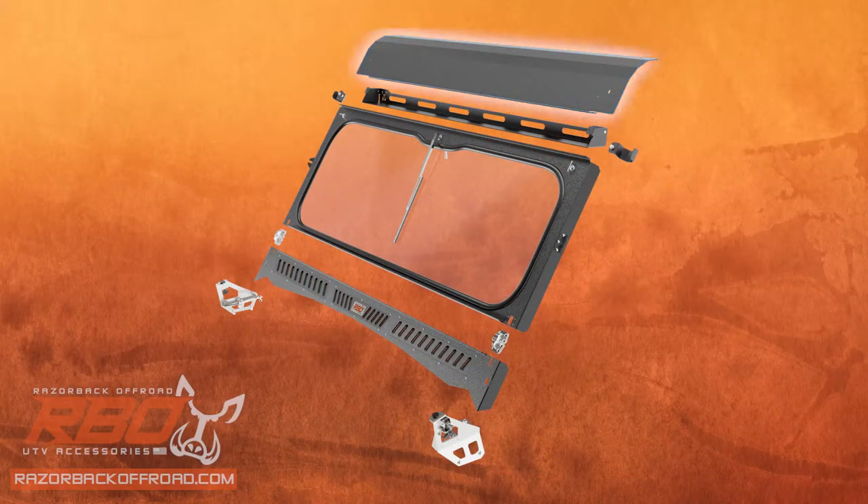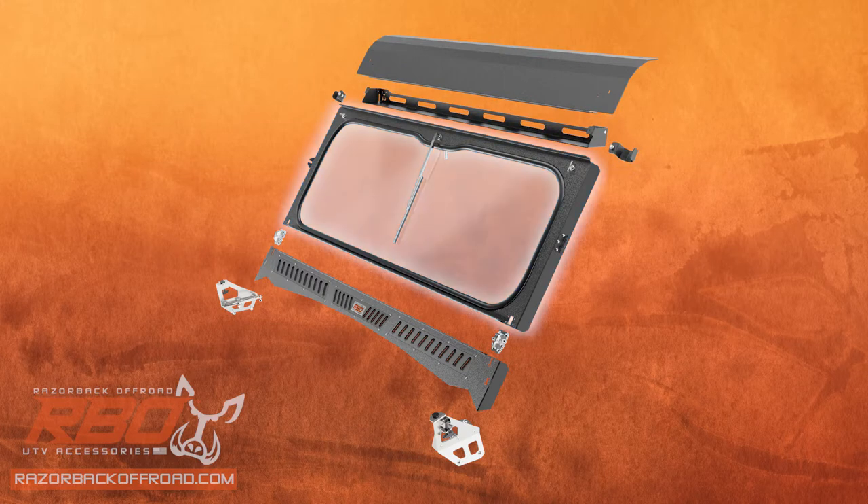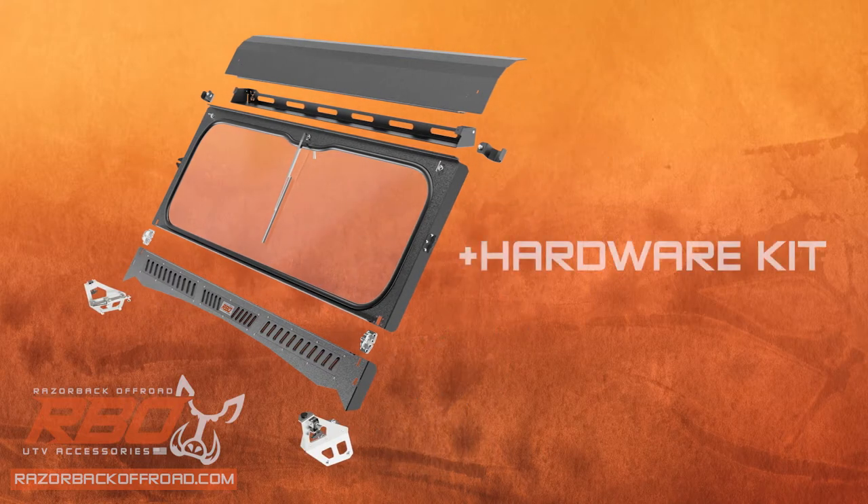Included with your windshield you'll have an upper panel, an upper tray with two clamps, the center windshield, the lower panel, and two windshield supports as well as the hardware kit.